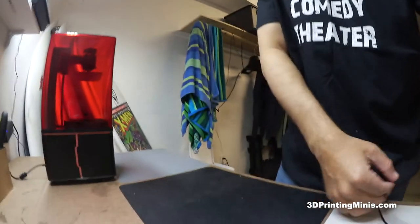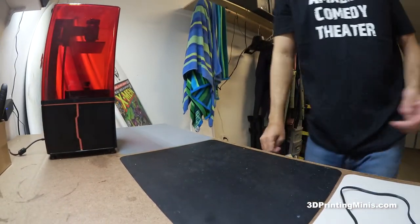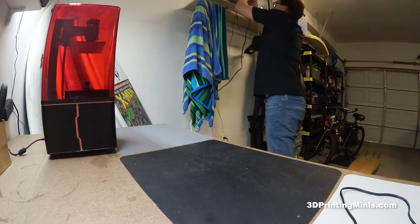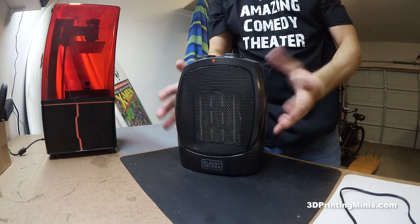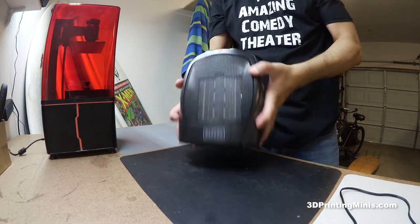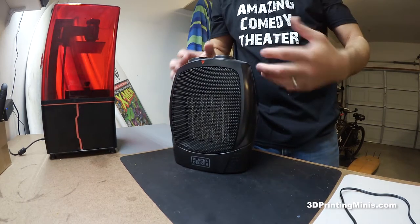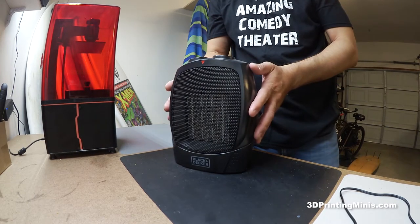A lot of times at night in here it'll get down to the 50s. What I got at Target is one of these small space heaters — it was about $20, a Black and Decker. The brand doesn't really matter, you just want one that has two settings.